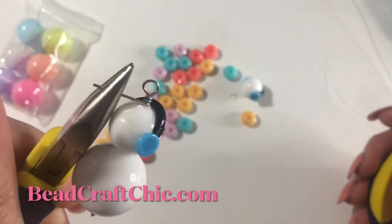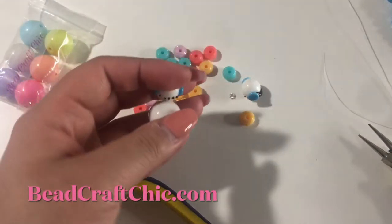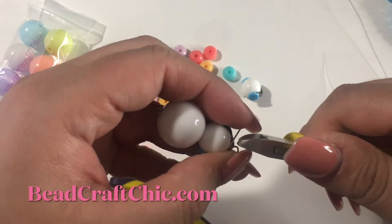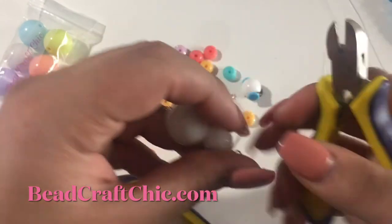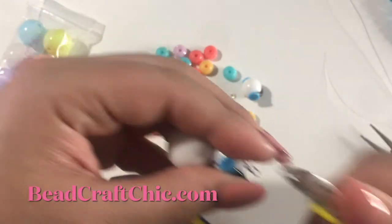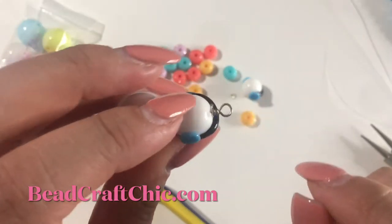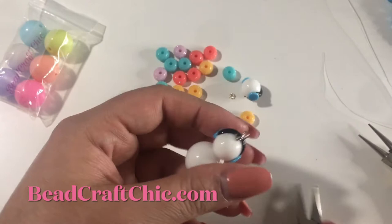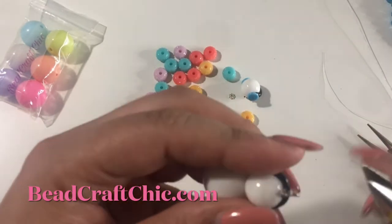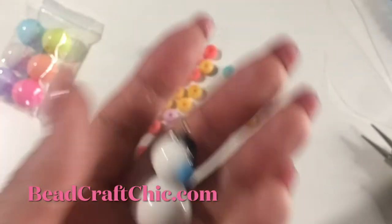Okay, do you see that? I'm just going to cut it. I'm going to make sure I tuck that in so nobody gets cut. Okay, there it is — and that's it! Super simple, super cute.